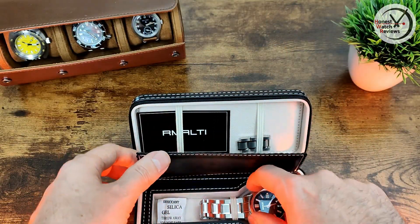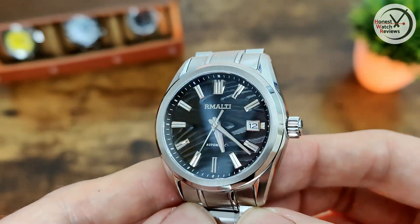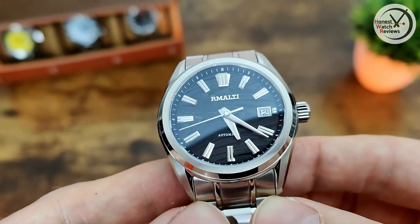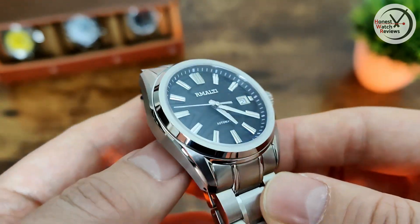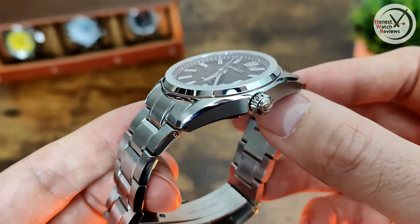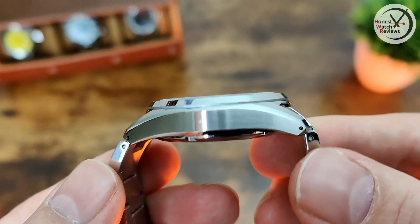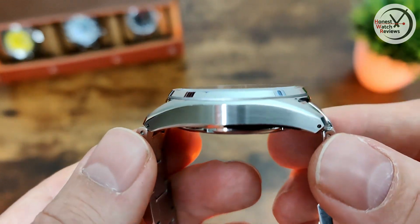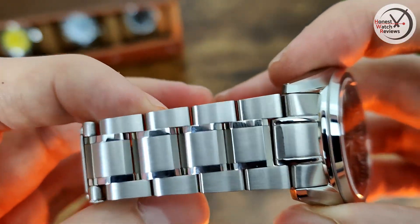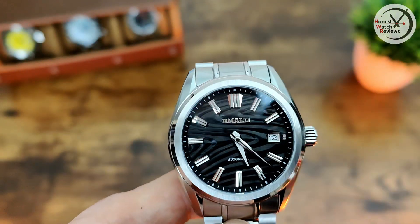In the box all we've got is the watch itself, and here it is — it's a really good looking piece. When I first opened it up, the first thing that strikes you is that interesting dial texture, which is not something I've seen before, but I do really like it. Then the next thing you notice is all the little polished details which just catch the light — on the bracelet, chamfer details on the case — but it's not fully polished, which I like. There are some brushed sections that are really nicely done, almost like a satin finish. Really impressive.